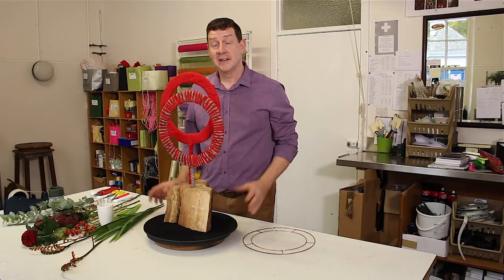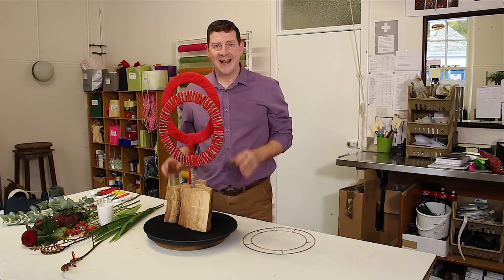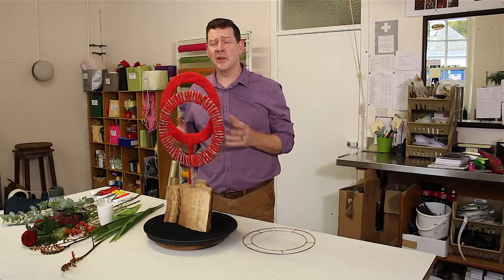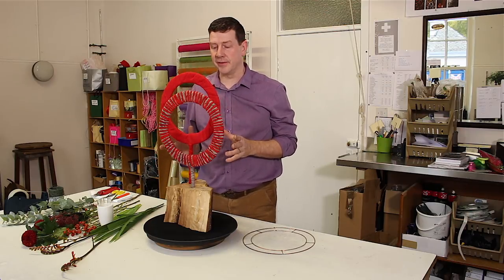Hello and welcome to Flower Juice. Today I'm going to show you how to make a little bit of a seasonal arrangement that's a little bit crafty. So if you enjoy doing things with your hands, then you're going to love this.